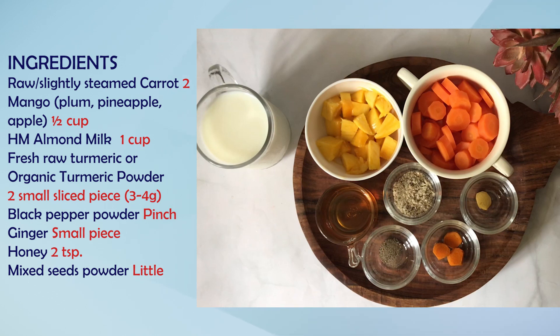Homemade almond milk — I have one cup here. You can also add coconut milk instead. In case almond milk is not available, you can replace it with another option.